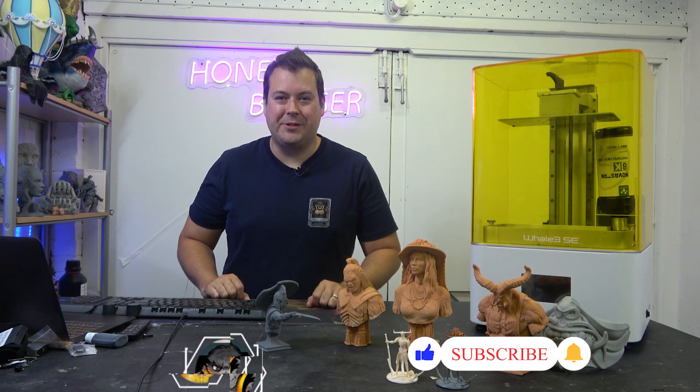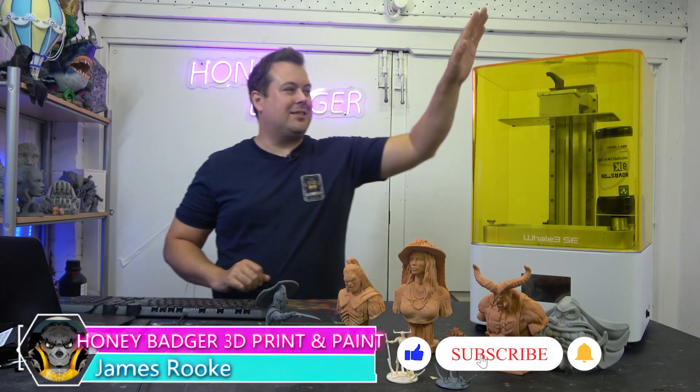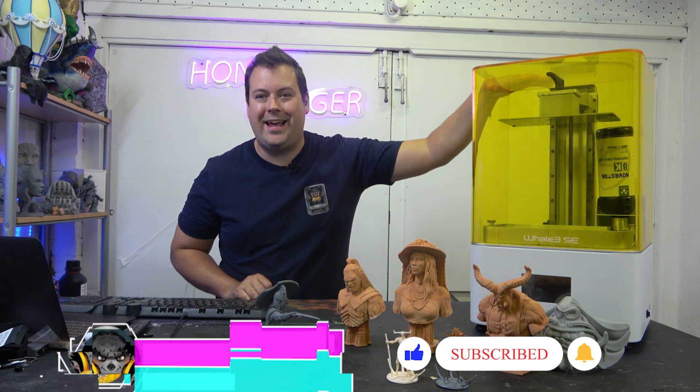Hello guys and welcome back to Honey Badger 3D Print and Paint. Today we are taking a look at the Nova 3D Whale SE.